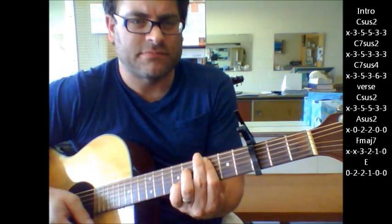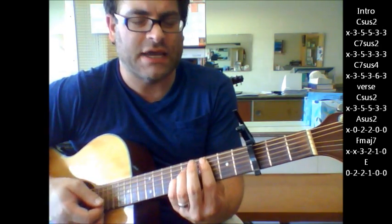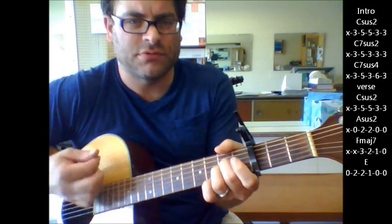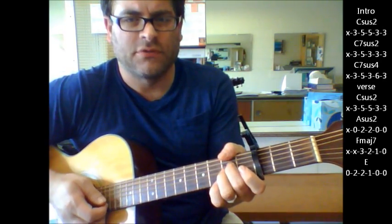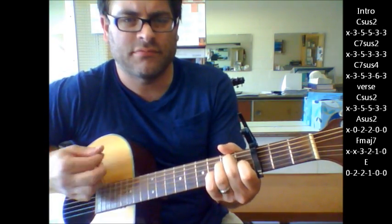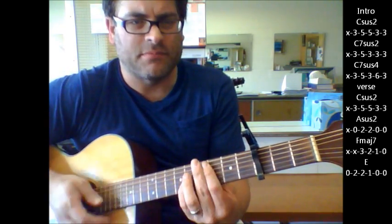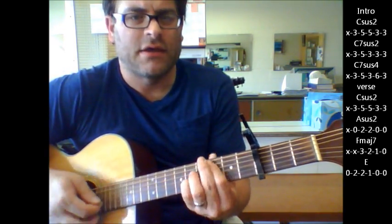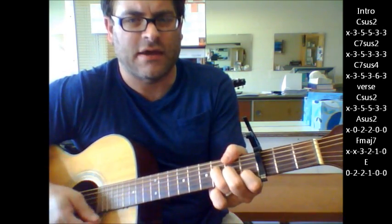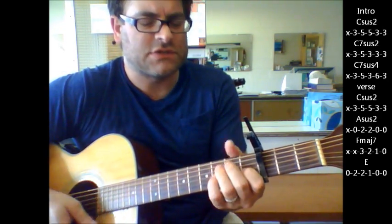When you finally get done with this, you're going to go to the verse part, which again is C sus 2 to an A sus 2 to an F major 7 to an E. Now in this strumming pattern here I'm just going down, up, down, down, up, down, up, down, down, down, up down, down, up down, down, up. Whatever's easiest for you — so that's your verse.